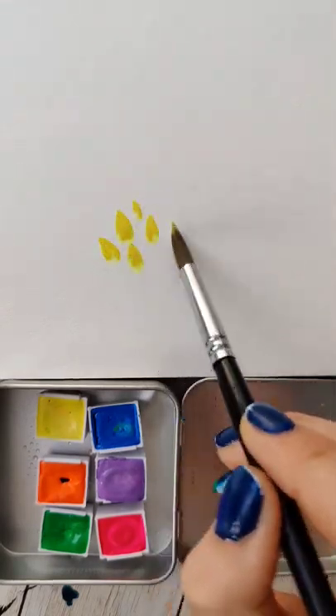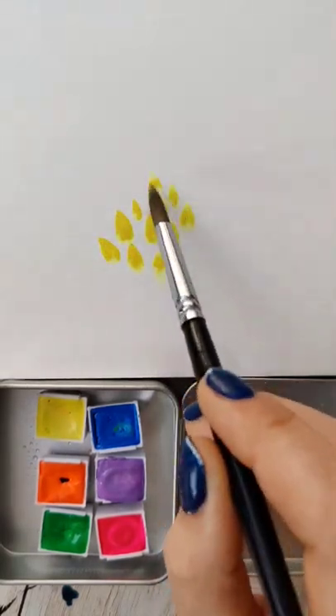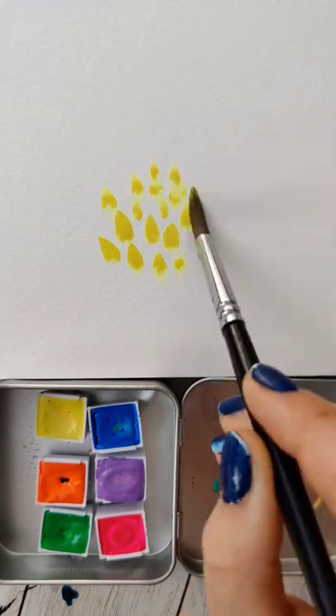Let's paint something sweet and summery with the Sweet Summer palette, or any palette you want. We're making a super loose, super fast pineapple.